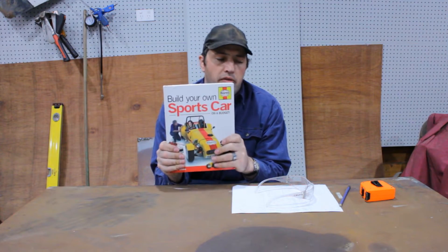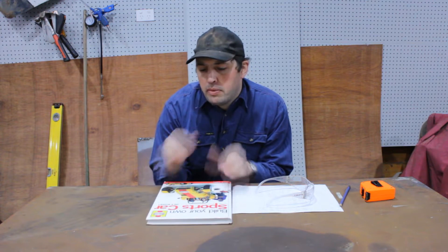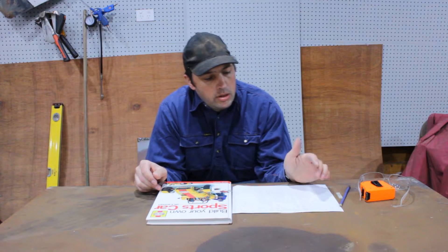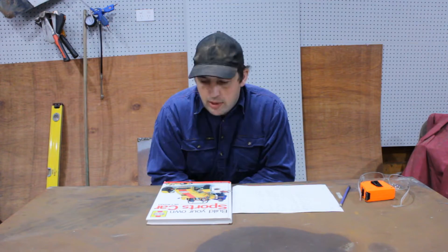I received this book from my loving wife. I'm going to build a full-size one, but this episode we're just going to shrink it down a little — we're going to build half scale. I've been through the book, copied out all the relevant measurements, halved them, and we'll go from there. My table's flat enough and square enough to be a chassis table, so let's get on with it.